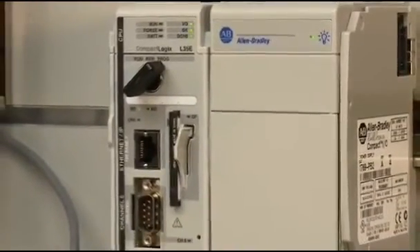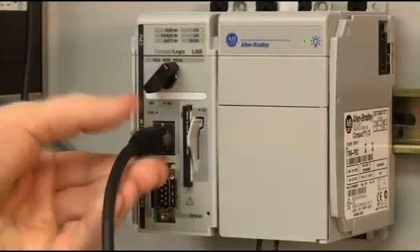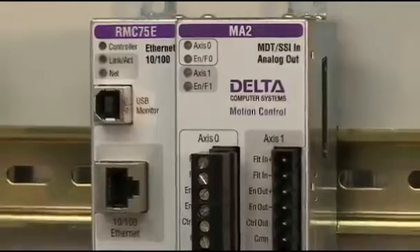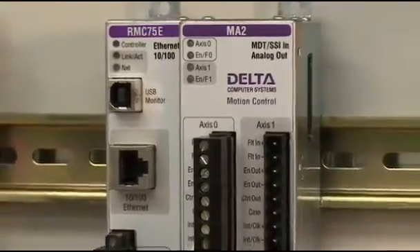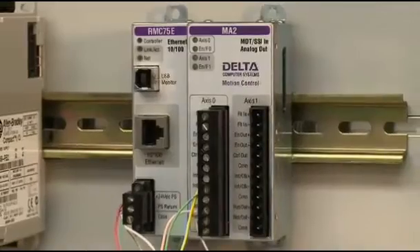We've seen a growing trend in the adoption of industrial Ethernet for sensor networks. EtherNet IP, for example, offers connectivity to a large installed base of Allen-Bradley devices and uses standard Ethernet hardware. In addition, we also offer SSI, which is a high-speed, synchronous serial interface, commonly used in high-performance motion control applications.